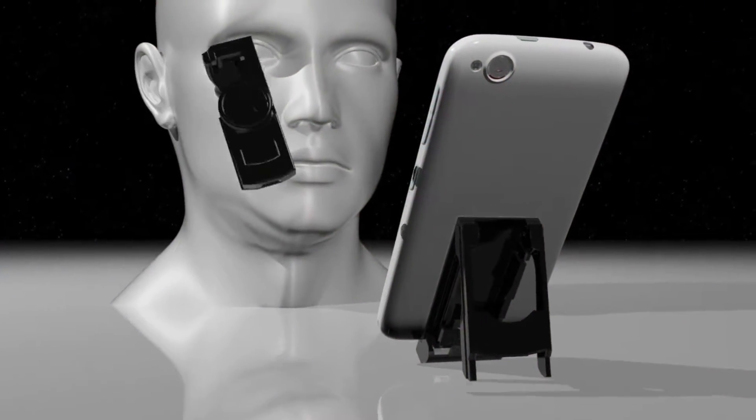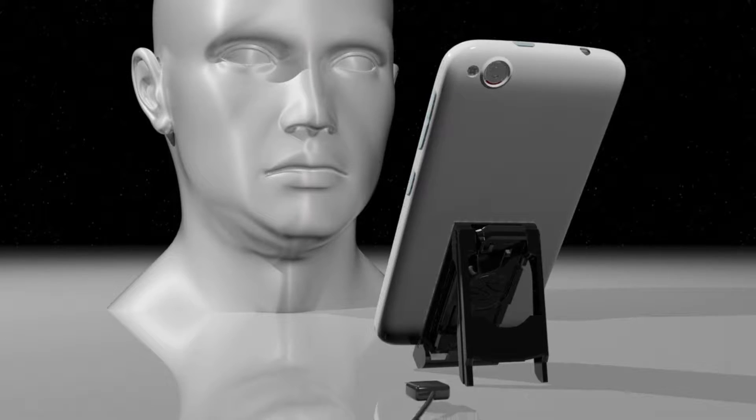With the Stand-In, your phone now charges while being held up by the built-in kickstand. So you can use your phone all day while it's charging. No matter how much you use it, your phone will never die in the middle of the day. Plus, when you go home, you'll have a fully charged phone to get you through the evening.